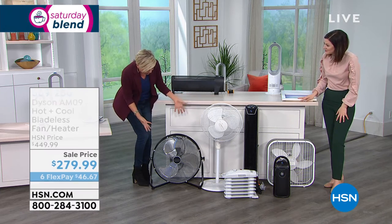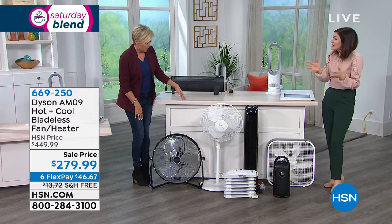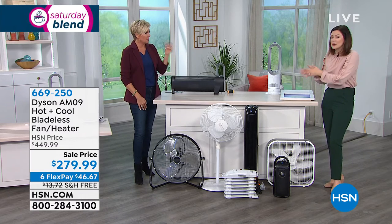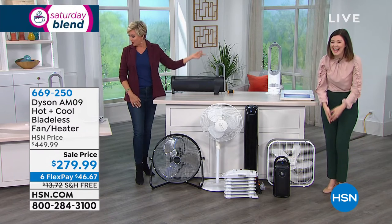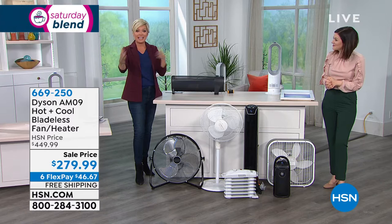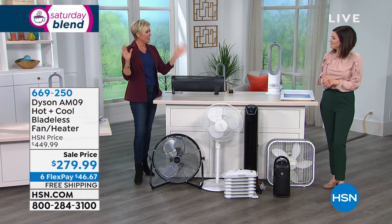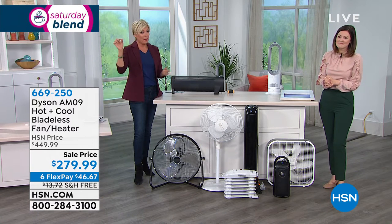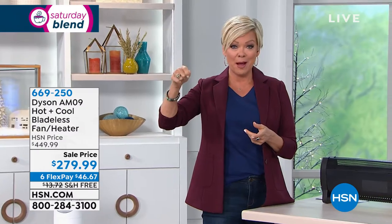I don't think they're very attractive — I would pull it out only when I need it. But that's exactly the thing: we want you to leave it out. These are works of art. I love the look of a Dyson fan in general. If you're just tuning in, it's hot plus cold — so this is all year round. Think about the comfort benefits and how much you might be able to save.